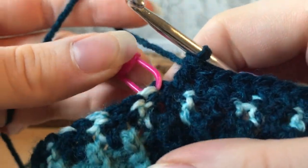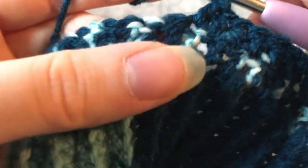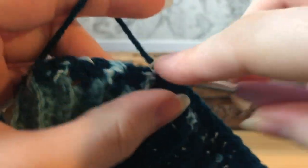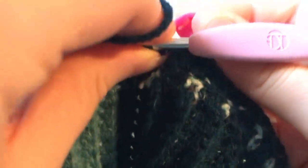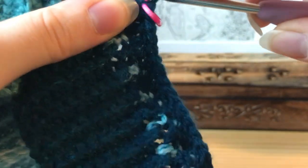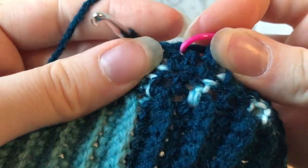When you get to the stitch marker, take it out and make your increase there. An increase simply means putting multiple stitches into one stitch — instead of one double crochet into that stitch, we put two. This increases our total row count by two stitches since we're doing two increases. Put the stitch marker back into the second stitch of the increase so you know where to increase next time for a nice even look. If it starts forming a point, don't worry — we'll do rounds with no increases at the end and that will go away.